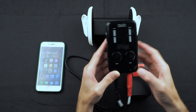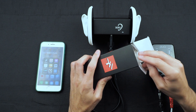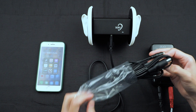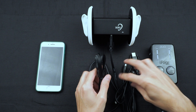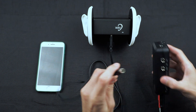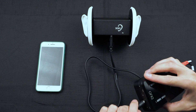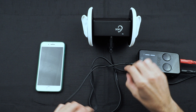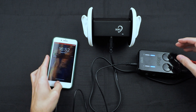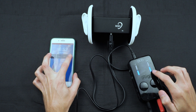Then you can select the direct monitoring, and you won't see it light up yet because we need to connect it to the phone first. So we'll pull up the proper cable and find the connector for the iPhone with the lightning connector, connect this into the iRig Pro Duo, and then connect the lightning connector to the phone itself.